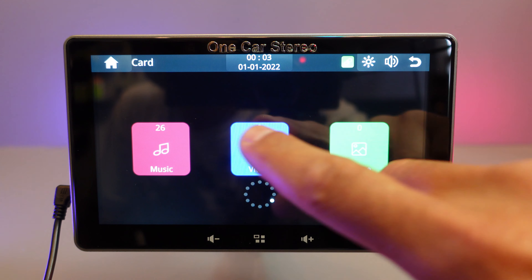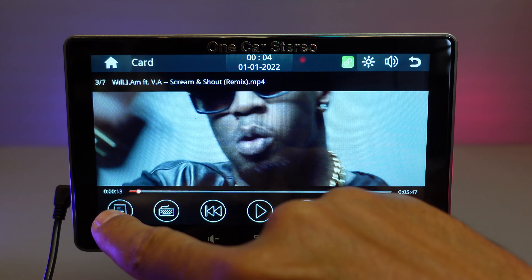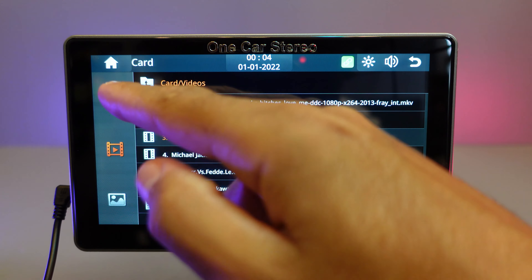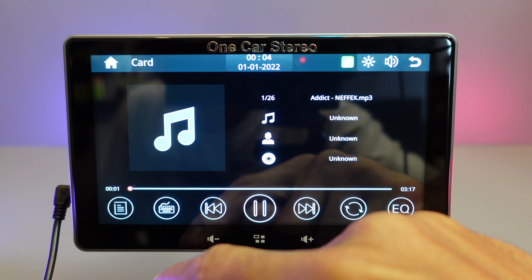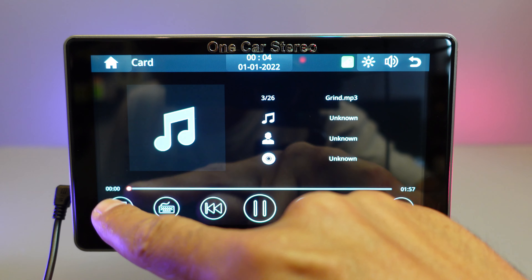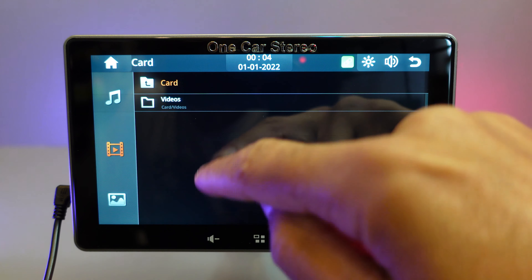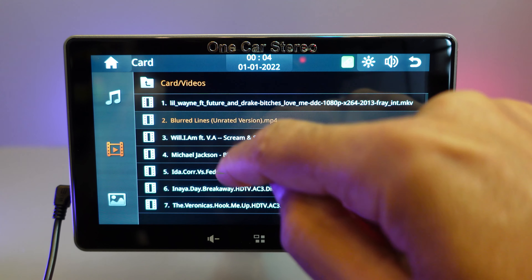Let's get to the multimedia. This is from my SD card — as you can see you can run music and you can run videos.